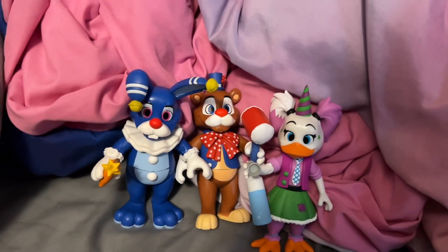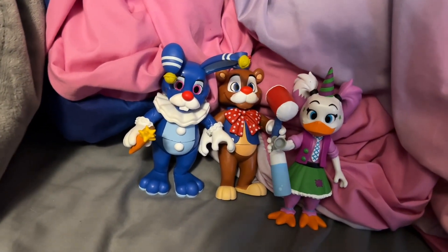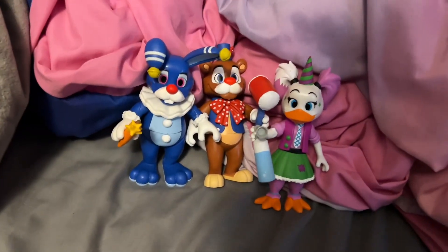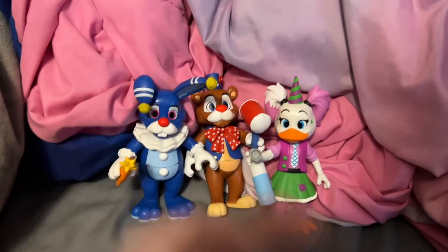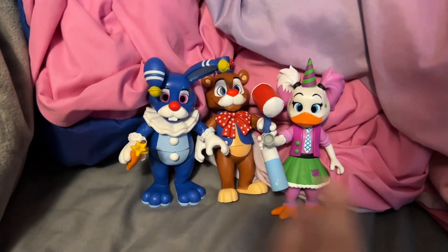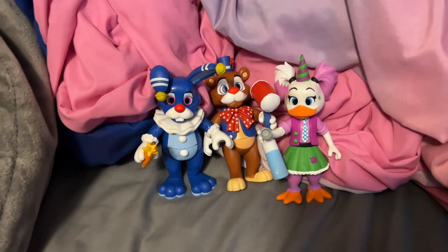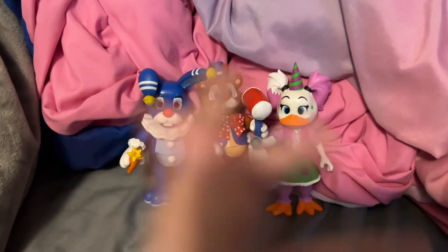So that is it for reviewing the first three action figures, or at least the ones I could find. I also found out that Circus Foxy and Balloon Freddy are actually available on Funko's website, so who knows, I might order them. The FYE I went to isn't in my city — I went out of town for it. But I'll obviously make videos on the rest of the figures when I get them, or if I get them.